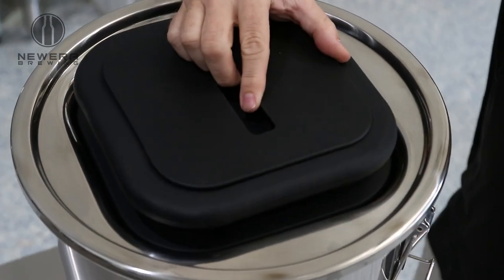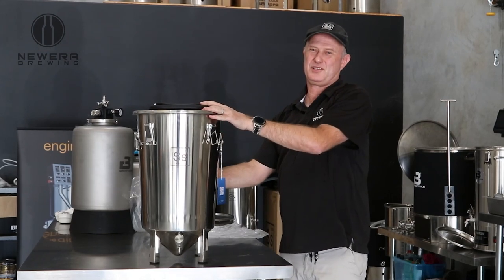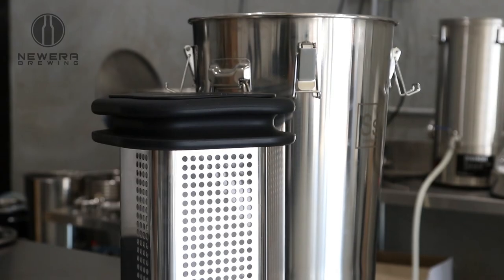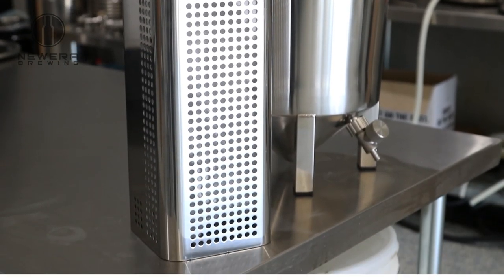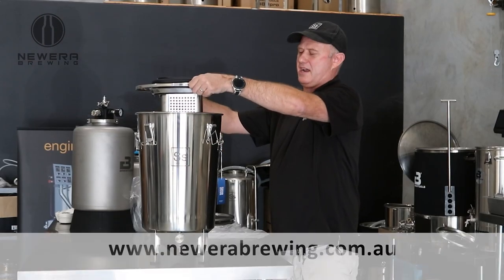The lid goes on top there. So the Brewbucket is a very versatile unit — not only for beer, but also for coffee, wine, mead, and any other fermentables that you want to use it for. These cold brew kits are available on our website now.